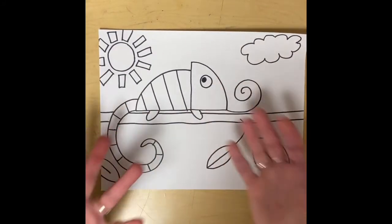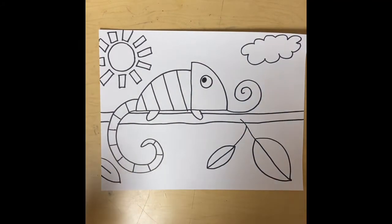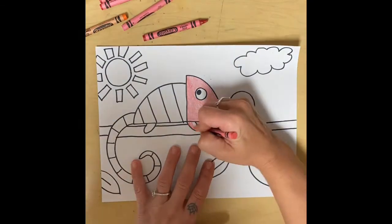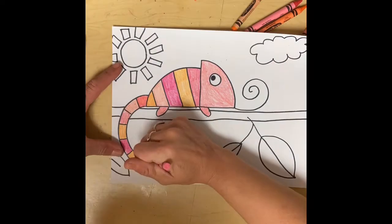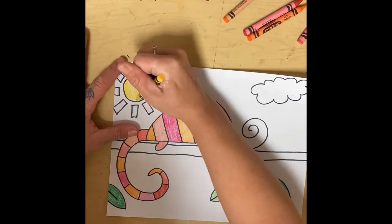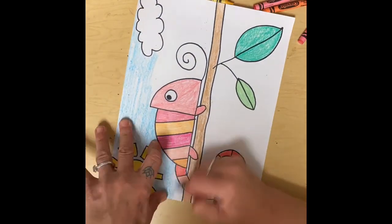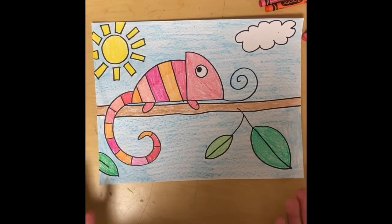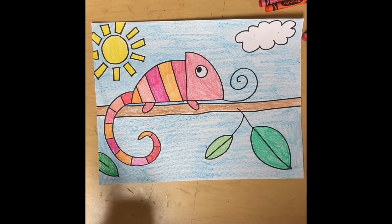You could make a rainbow chameleon, or use different shades and tones of greens, blues — whatever color you want. You could have a pink and orange chameleon. Feel free to get creative and just have fun. And there you have it — a cute little chameleon sitting on a branch. I can't wait to see what you create. Bye guys!